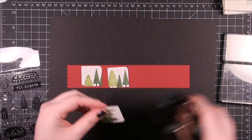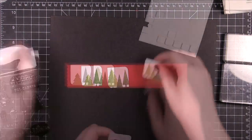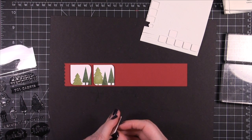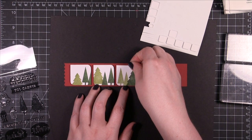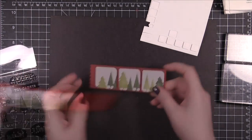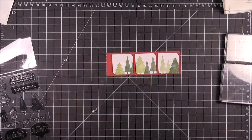It gives them a kind of really mod, 1960s vibe — I thought it was kind of cool. Then I adhered those to the red strip of card stock with some foam adhesive. I put those down and then I trimmed it down so that it was just slightly around the end on that side.